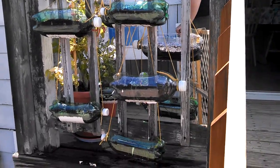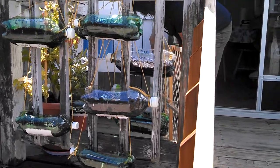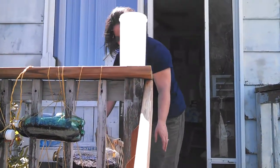Hey folks, this is Trevor here. You are looking at my little balcony on the back of my porch. There's my wife Joanne there.